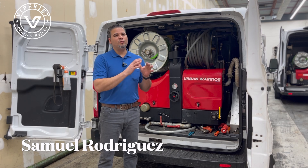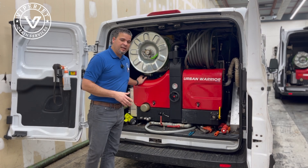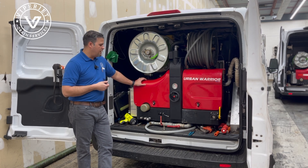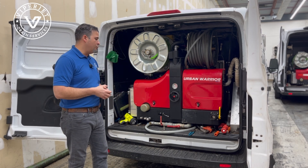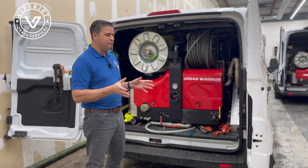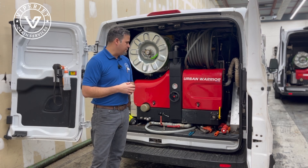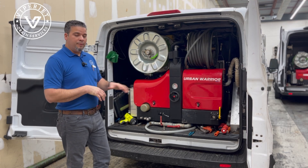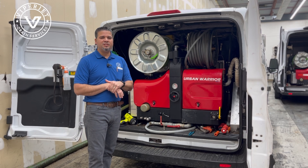So which jetter to buy? Let's say you're going to do residential only. There are machines that come with a 10-gallon-a-minute pump, and 10 gallons a minute will handle most 4-inch pipes. Here in my state, they're usually 4-inch pipes and normally approximately 100 feet. The 10-gallon machines at 3,000 pounds will take care of most jobs. I believe it's called the Urban Soldier, the one that's 10-gallons-a-minute — that's what most residential companies carry.